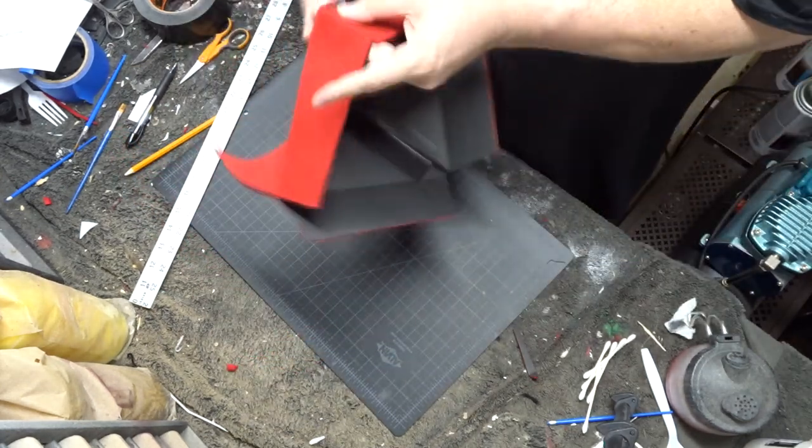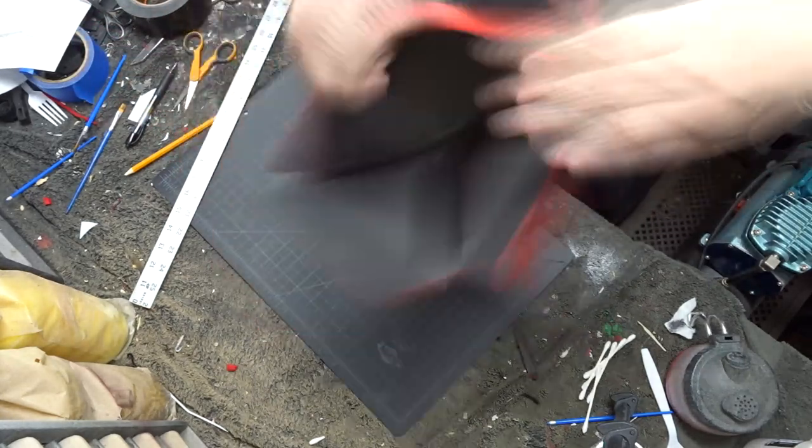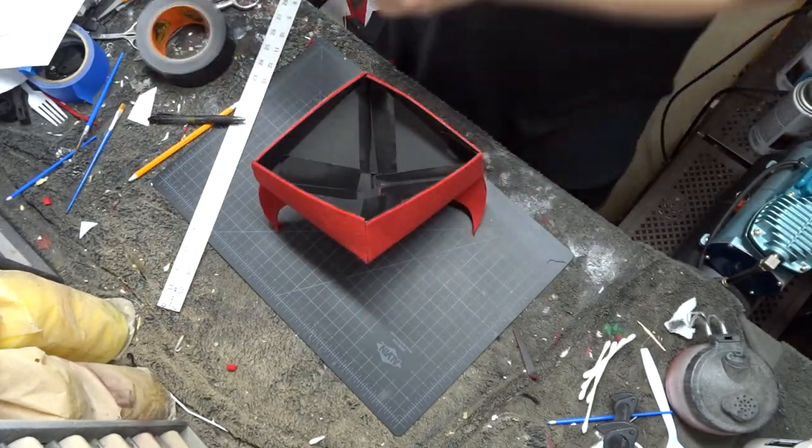Keep in mind that when you download the Beretta template PDF pack off of Etsy, you're going to want to scale them before you print them to be as large or as small as you want the Beretta to come out.